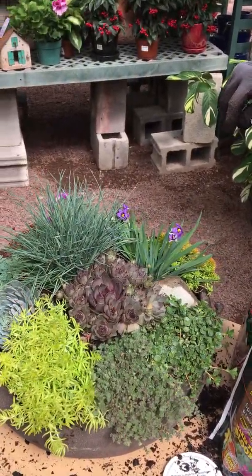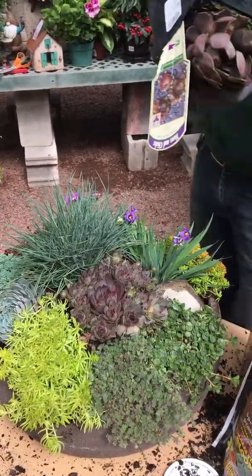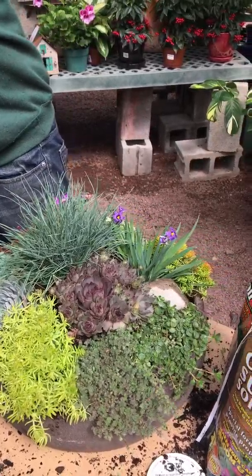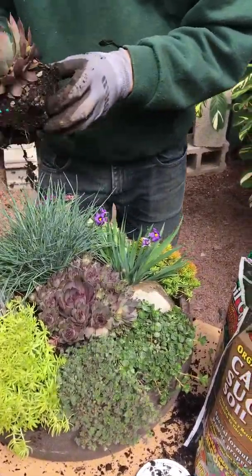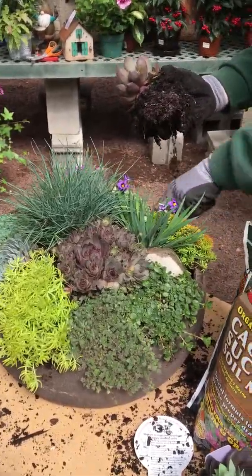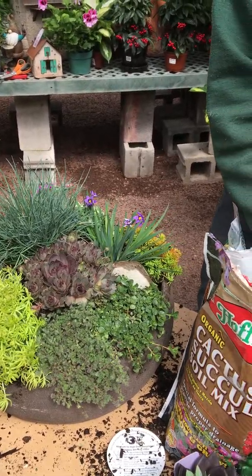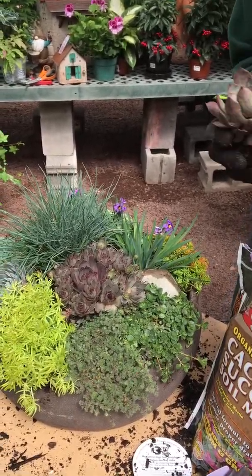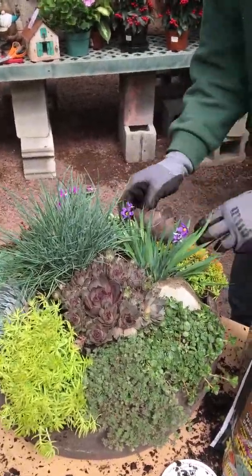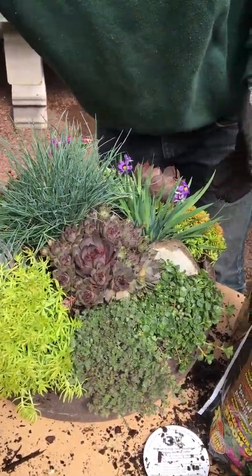I'm going to use another larger stone. You need quite a few succulents to create this one. So when you're going to the garden center, you want to make sure that you collect enough and have enough textures and different colors, because it does take a lot of succulents to create this.